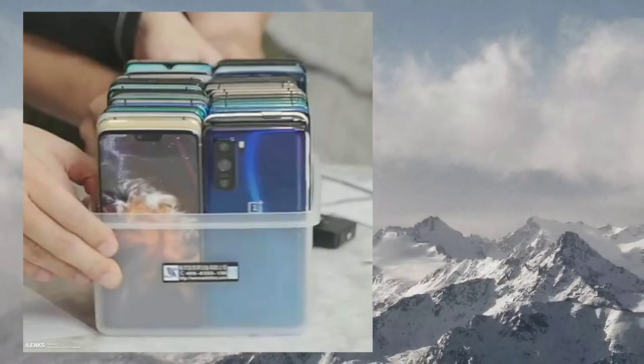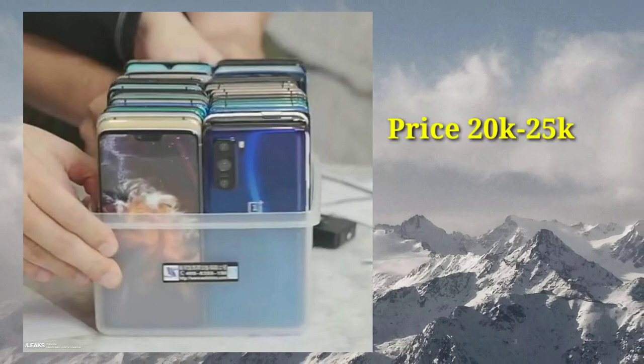The price is in the 22,000 to 25,000 range.